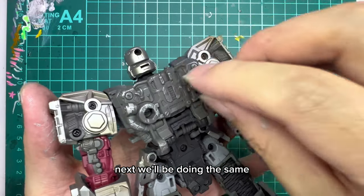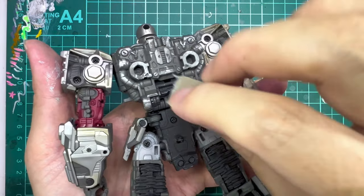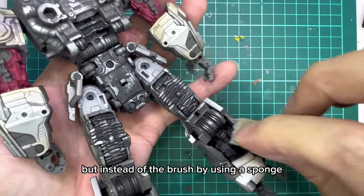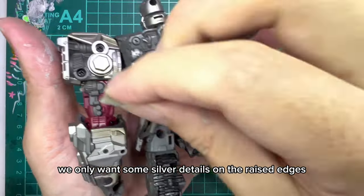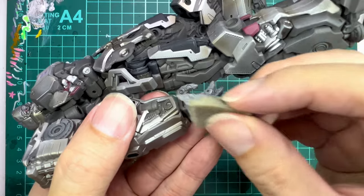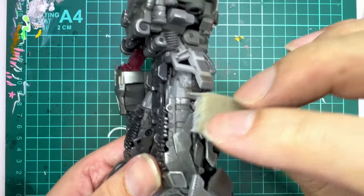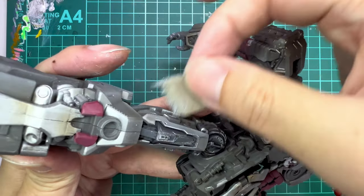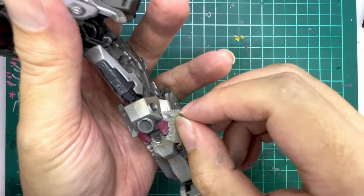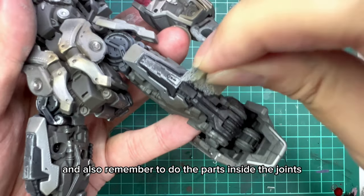Next we'll be doing the same - sponging the colour onto Megatron's body, but this time with less pressure. This method that we're doing is called drybrushing, but instead of a brush, we're using a sponge. We only want some silver details on the raised edges and by doing so, the small details come alive. Try to keep the pressure consistent and also remember to do the parts inside the joints.